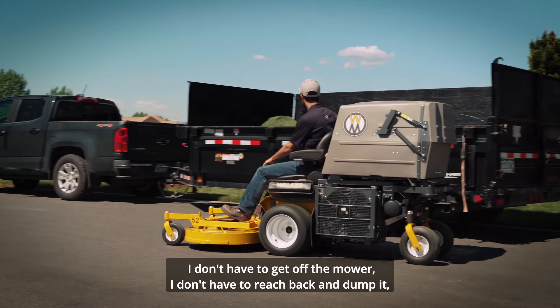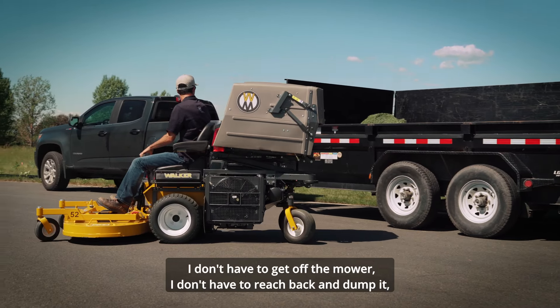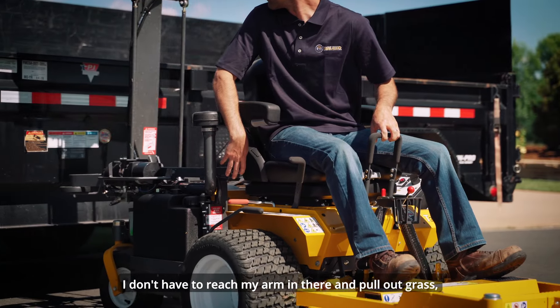I love the high dump. I don't have to get off the mower. I don't have to reach back and dump it. I don't have to reach my arm in there and pull out grass.